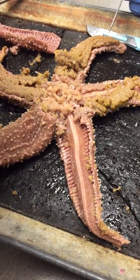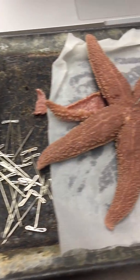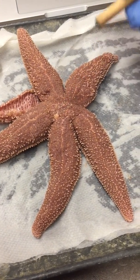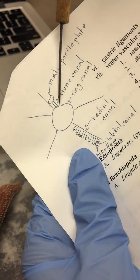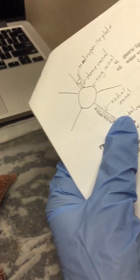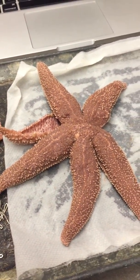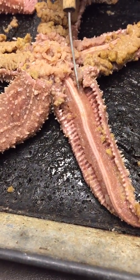Now we're going into the water vascular system. It first goes into the madreporite plate, then into the stone canal, which you can't see — but you can look at the diagram. Then the ring canal, which should be in here. After the ring canal, it goes through the radial canal, which radiates into each arm — there's one in each arm. The lateral canal goes this way but it's very small.